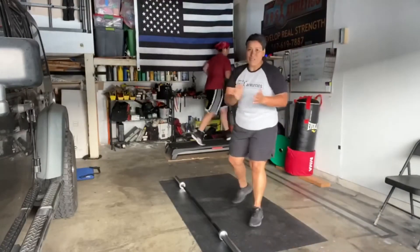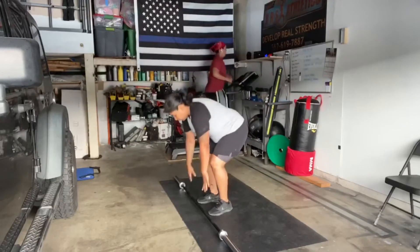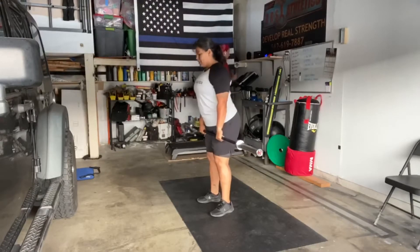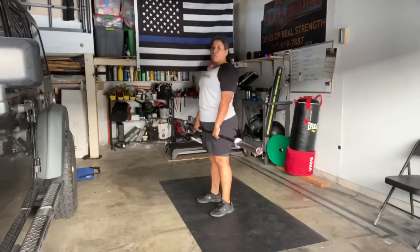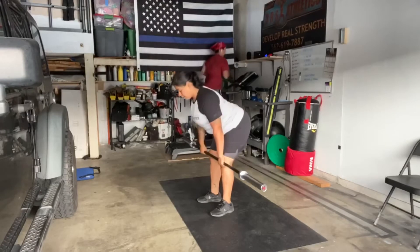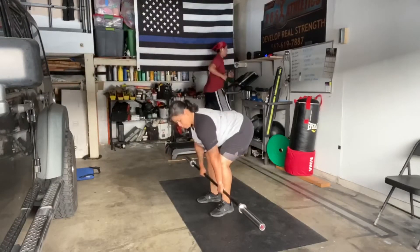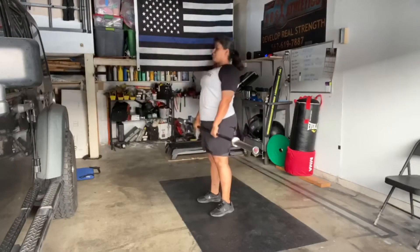We're going to start off with the deadlifts. Pick up the bar, make sure the shoulders are behind the bar. Your hips are going to go back, and your head's going to be neutral following your spine. As you go down, your bumper plates will be touching the floor — but I don't have anything, so it'll be by the chin — and straight up.